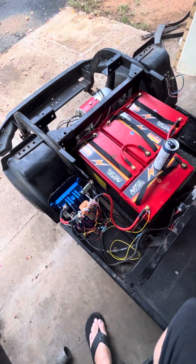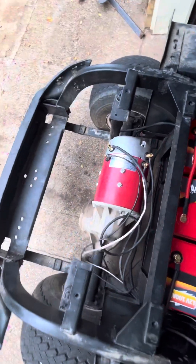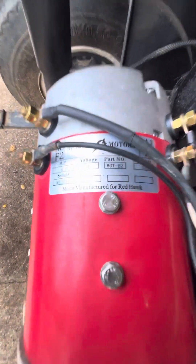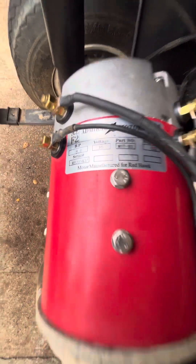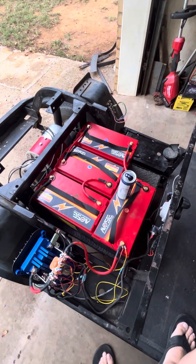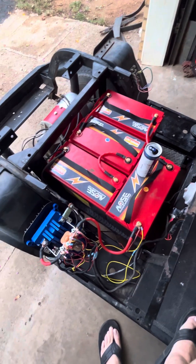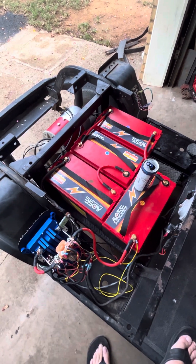I got the Ultrax controller, 400 amp controller, and the Admiral motor. It says 36 volt but it's actually 36 or 48. I ended up upgrading from 36 to 48 volt — I just had to buy another battery. I get my batteries off eBay.